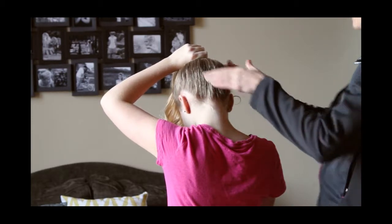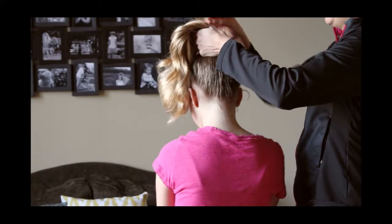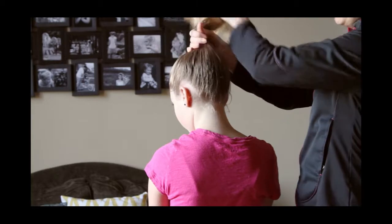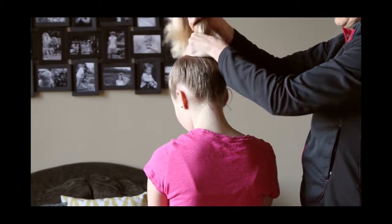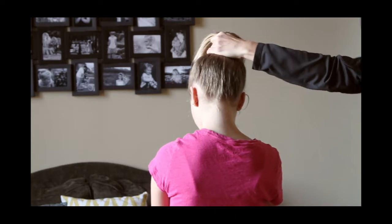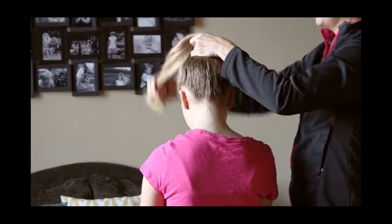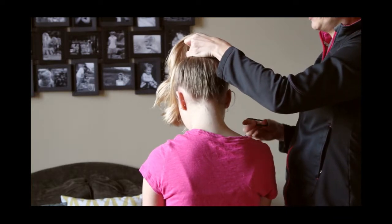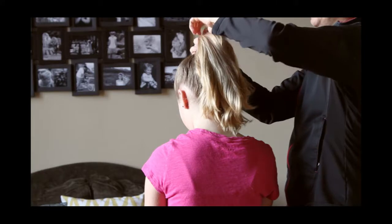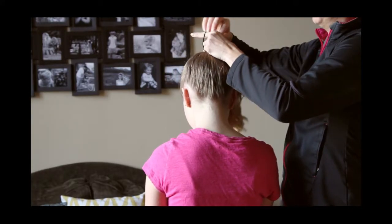So I already got her hair ready by pulling it up into a top ponytail. I haven't put in elastic yet, but you can see that everything's all nice and smooth up at the top of her head. Then you're just going to grab an elastic, a big one like this. I'm going to show you two different ways. So the first way is really super easy.